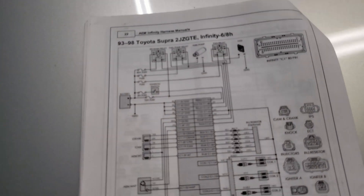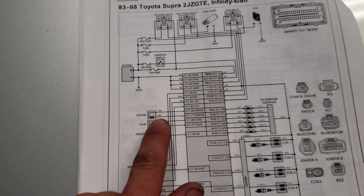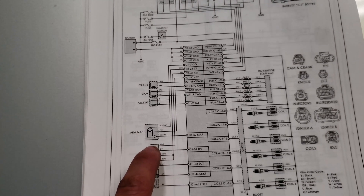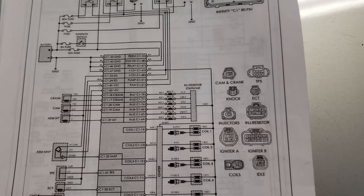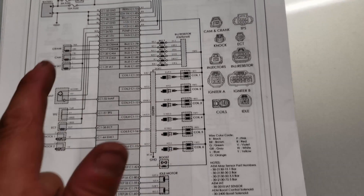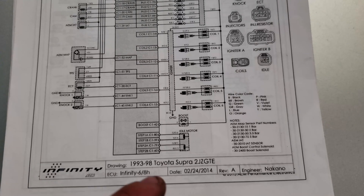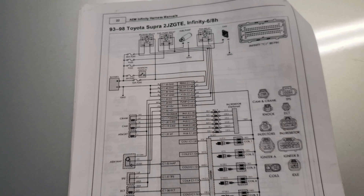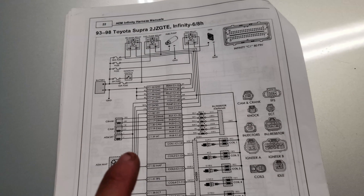Running through to make sure I have everything: crank pickup, cam pickup, MAP, TPS, engine coolant temp, injectors - I have six injectors, six coils, boost. I'm making my own plug for the auto motor. Everything checks off, so time to just start pinning and send it.